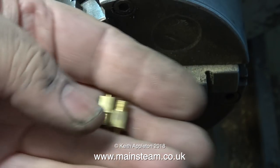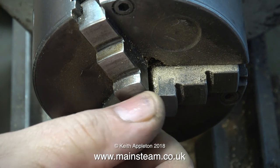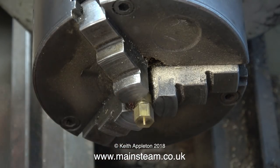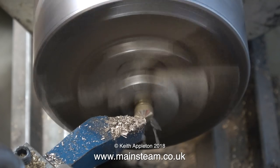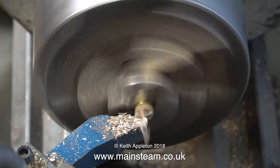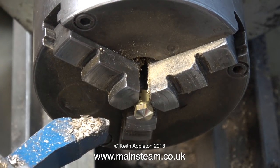I've made some blanking plugs to fit in each end of the crossbar, but I need to finish them off. The best way to do this is to screw them into a union nut clamped in the three-jaw chuck. This lathe tool is a round nose tool that I modify to suit the job I'm doing, and in this case, as you can see, it makes a nice dome on the end of a brass nut.